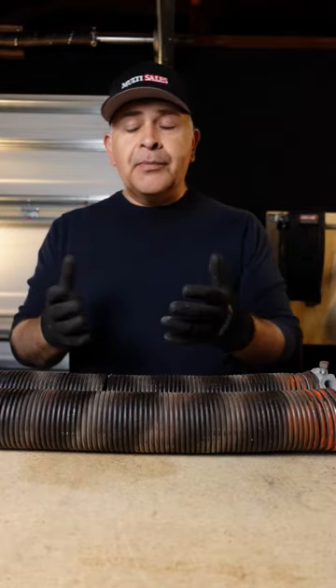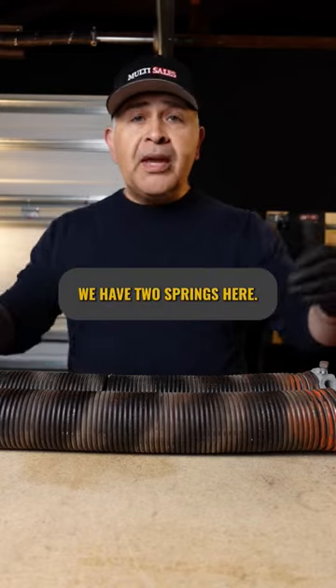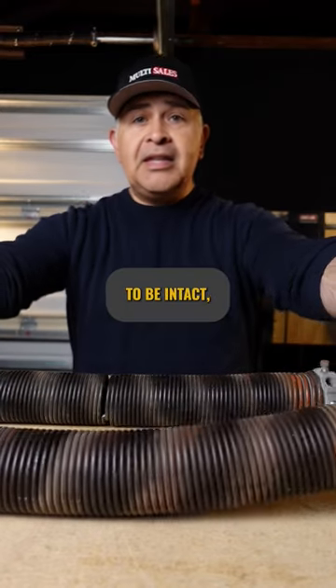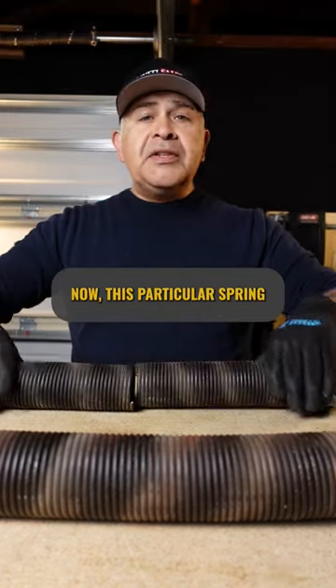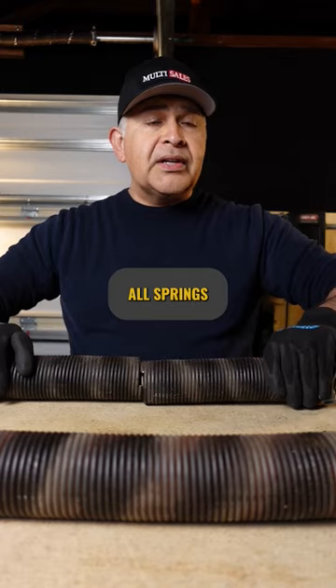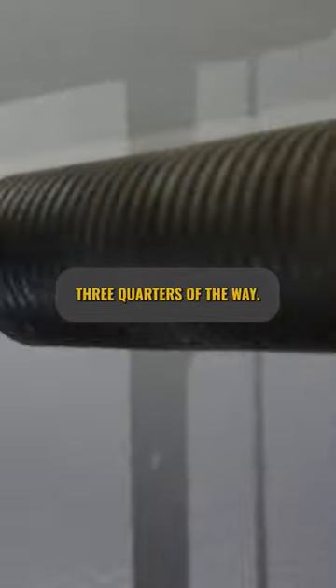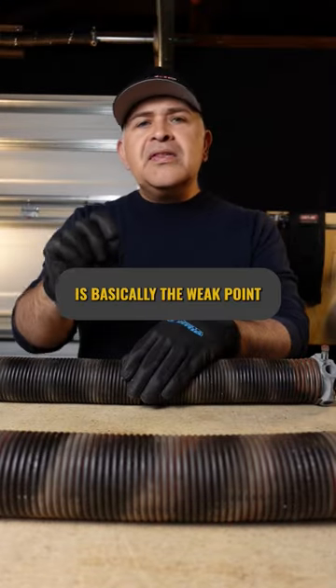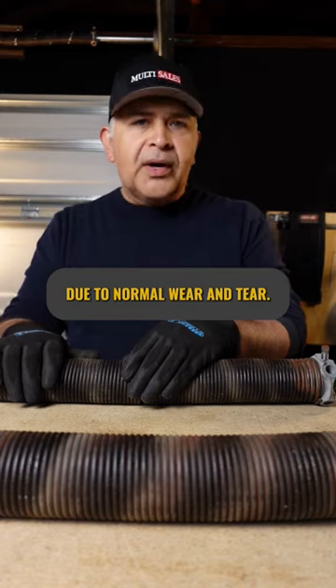Why do garage door springs break? Well, the simple answer is because of normal wear and tear. For example, we have two springs here. This one happens to be intact, but this one right here is broken in two pieces. This particular spring broke right here in the middle, but that does not mean that all springs break in the middle. Sometimes they will break closer to the cones, sometimes they can break three quarters of the way. Where they break is basically the weak point where the spring had stress due to normal wear and tear.